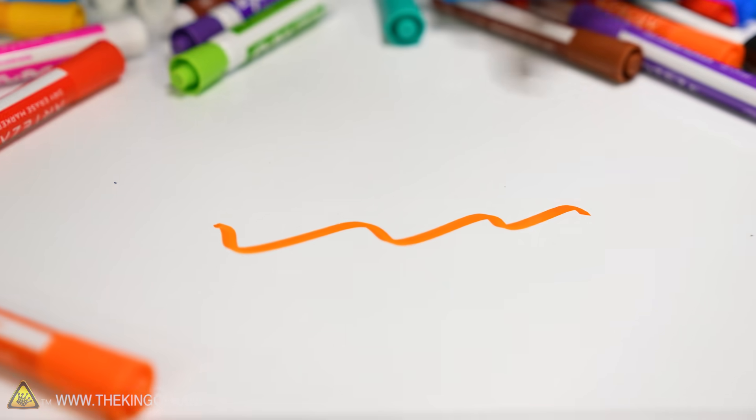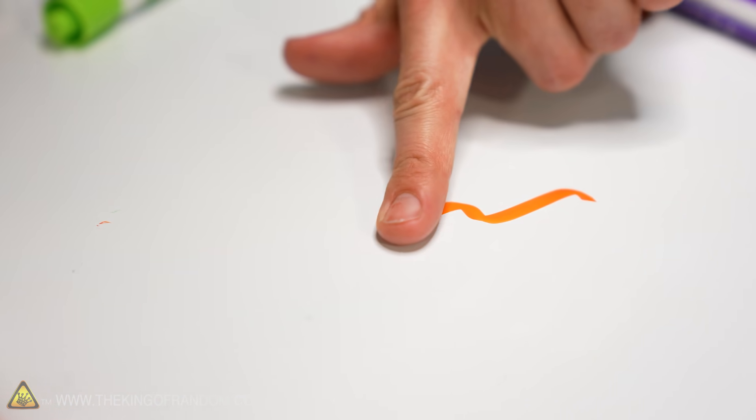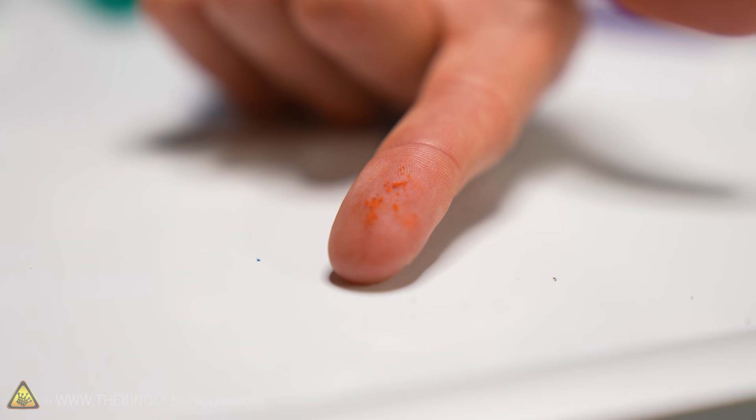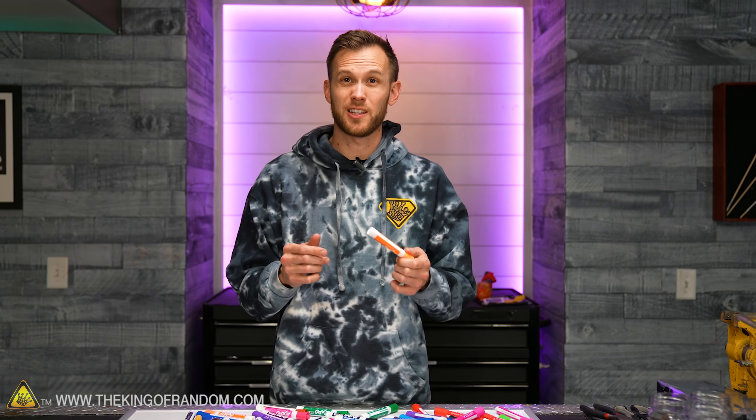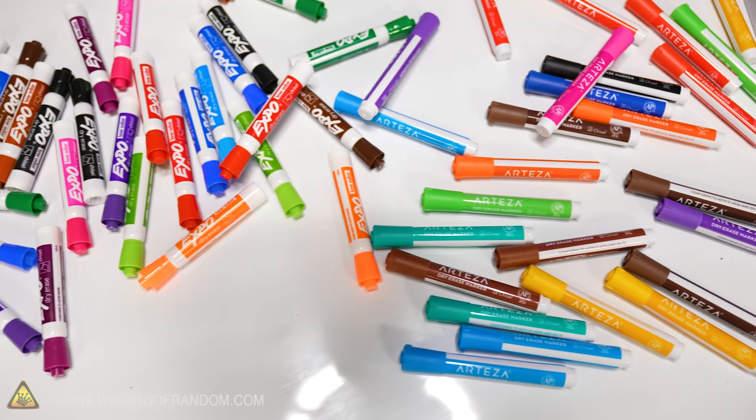But these dry erase markers aren't like that. I can draw on the whiteboard and as soon as the solvent dries up, I can just wipe this away. Nothing stays behind on the board that's visible, and there's a little bit of residue on my finger which I use to wipe it off. That third ingredient is usually some form of silicone-based polymer, though it's going to be a trade secret what exactly is being used. Both the pigment and the release agent should dissolve into the solvent — that's usually isopropyl alcohol or maybe a couple other kinds of alcohols. But once that dries up, the pigment and the release agent separate from each other, with the pigment staying on top where you can see it and the release agent below, meaning you can wipe the pigment off and it won't stick to a non-porous surface.